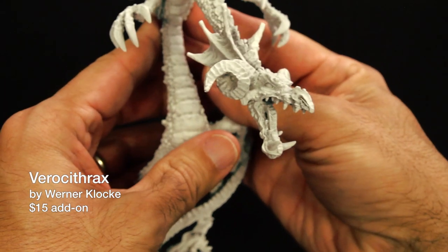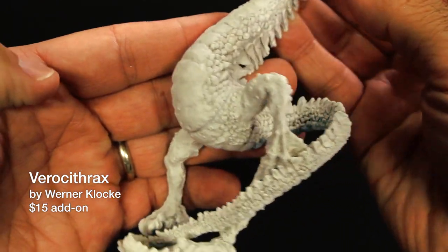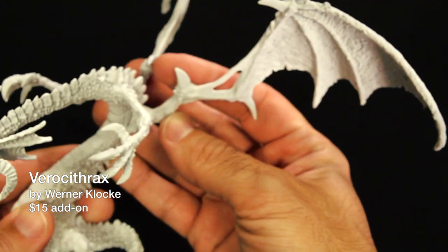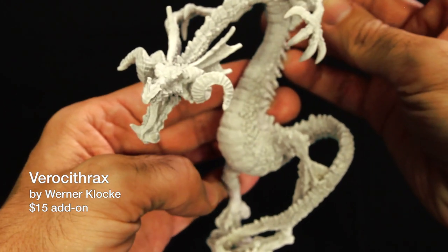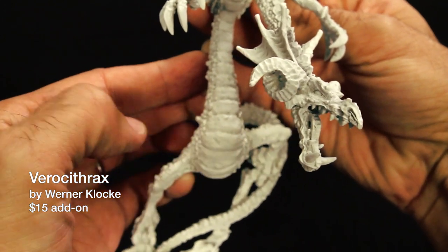Just how big is Verocithrax? Well, he's pretty big. I like Verocithrax because he's different than most of the other dragons in this Kickstarter. Instead of being cat-like, this dragon is very long and sinuous, a lot more like a slithering snake. We call him an abyssal dragon, but I think he would also make an excellent forest dragon if you painted him green. Verocithrax was sculpted by Werner Klok and is only a $15 option.